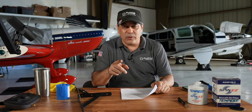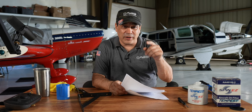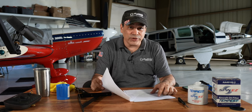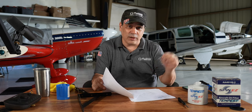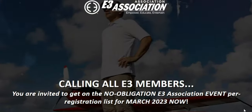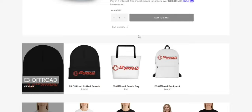Before we go on anymore, we're giving away one of the memberships to somebody that made a comment. He had some really good comments — if you guys want to go check it out, go to the oil change videos and look at the comments. Thomasmurray1807 — we're going to DM you and you're getting an E3 membership.